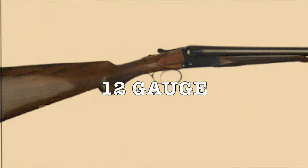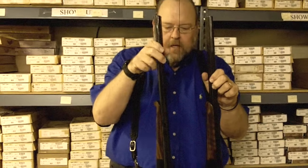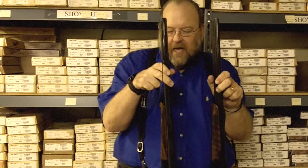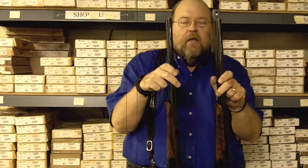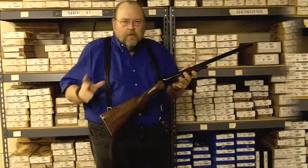There are two versions of the 12 gauge, and the main difference is the width of the forend. This one has a broad forend and this one has more of an English-style narrow forend. That is the main difference between these two shotguns.